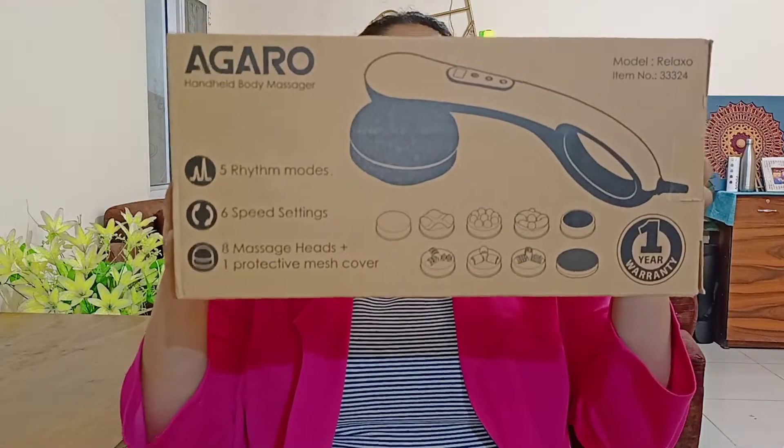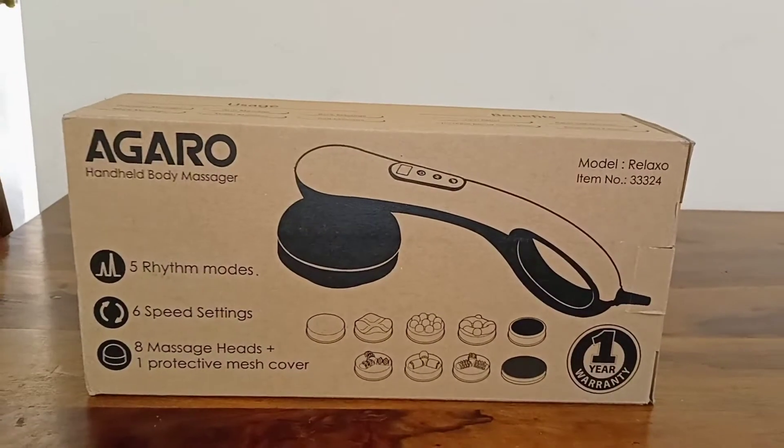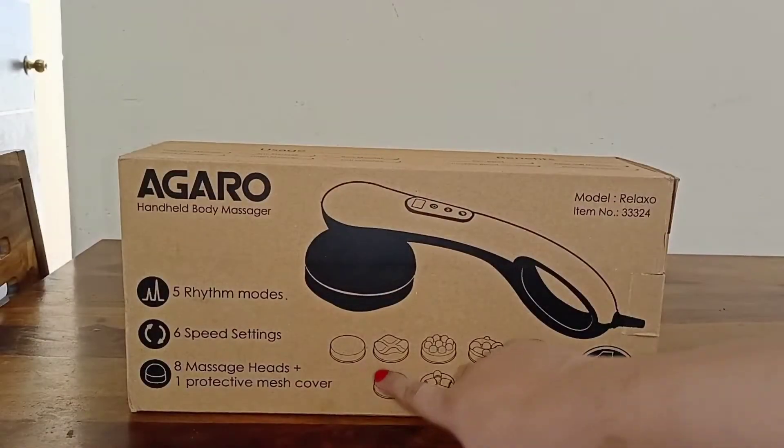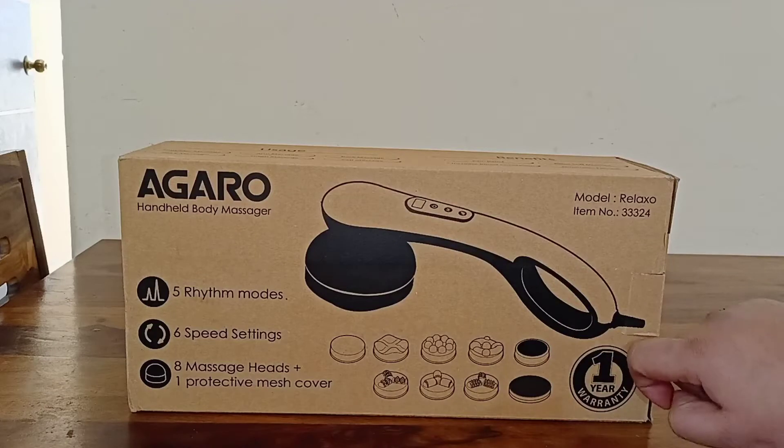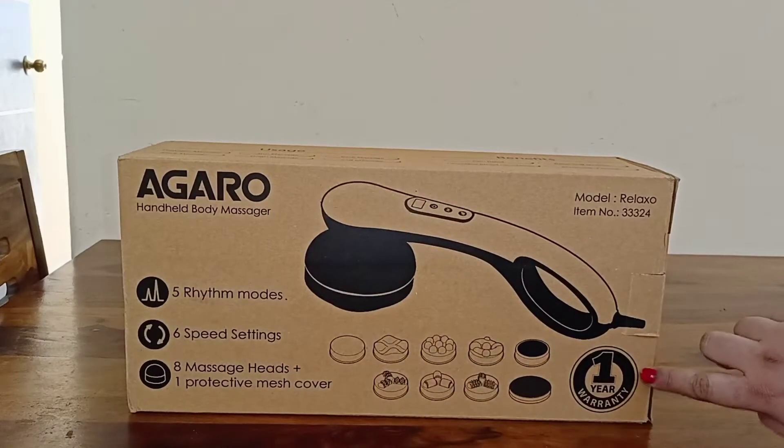So guys, this is AGARO's Hand Health Body Massager — the AGARO Relax Electric Hand Health Full Body Massager. It comes with 8 different massage heads, 5 modes, and 6 different speed settings.